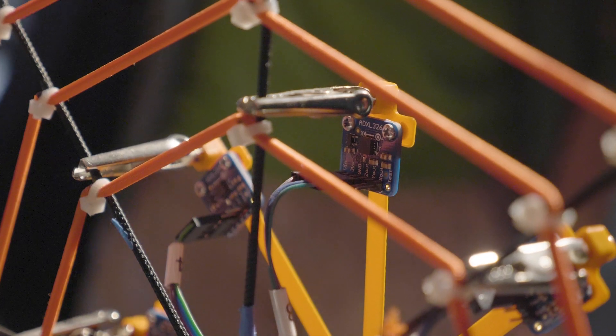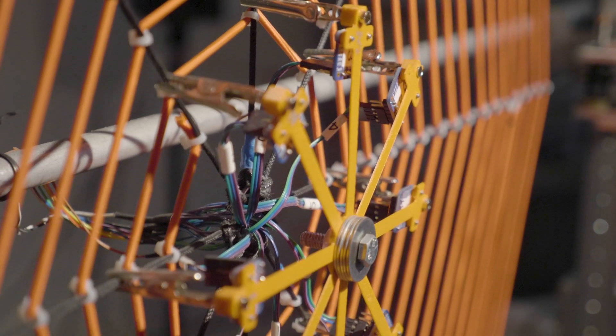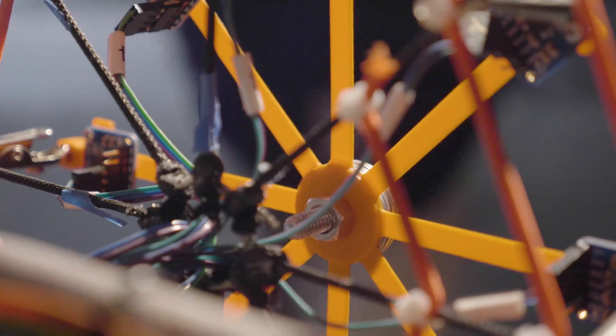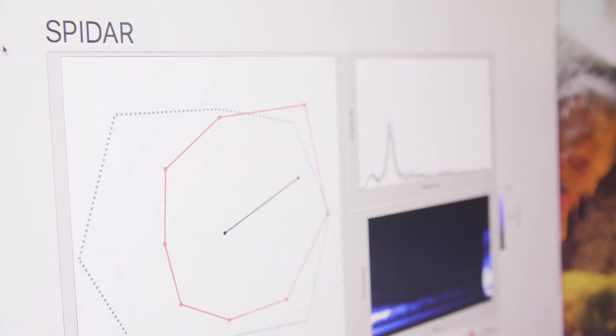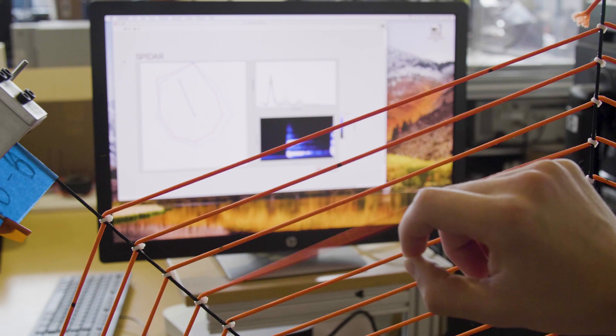Vibrations are sound, and so we're using accelerometers to translate those vibrations into fluctuations in data. That data enables us to analyze that sound, so we're basically translating sound into a program that lets us analyze it in a computer and then figure out all kinds of stuff about where those vibrations are coming from.